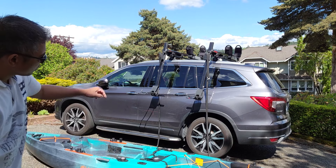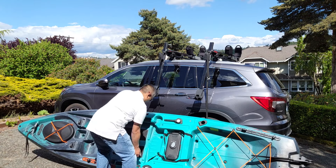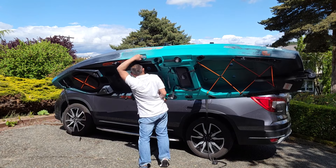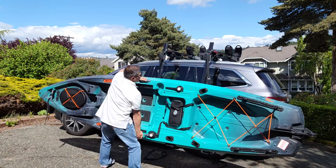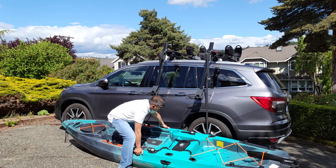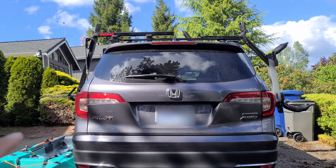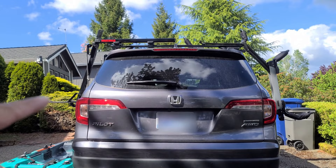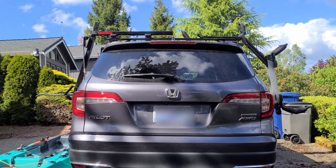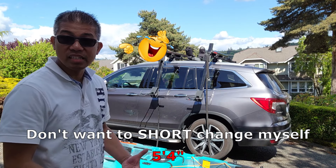The showdown is about this low, whereas the Hullivator is actually lower. I can't lift the 85 pound kayak that high — I'm only 5'2 and I can't lift it high enough, so I'm going to need some assistance.